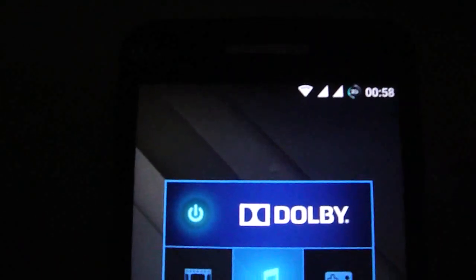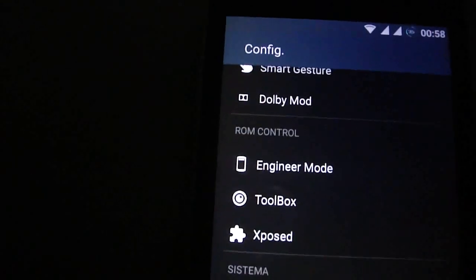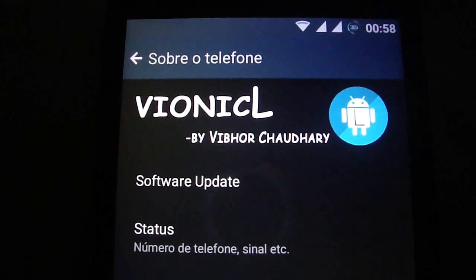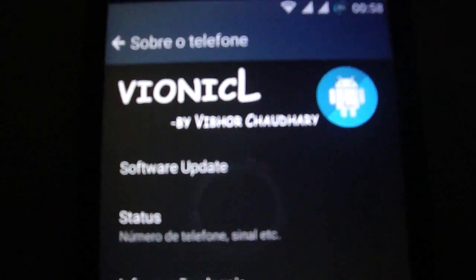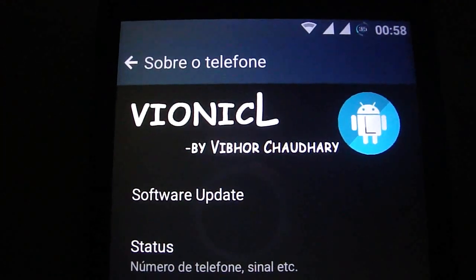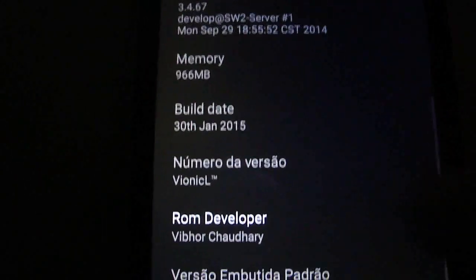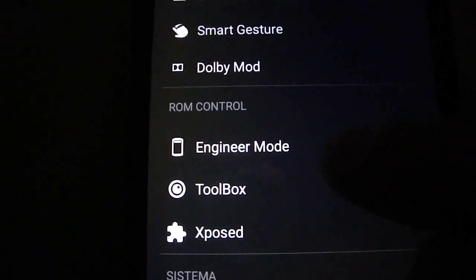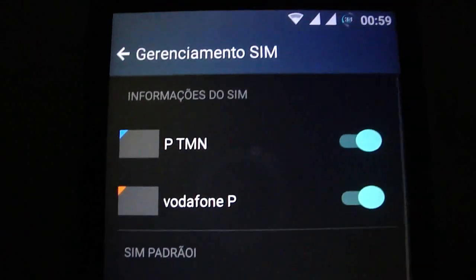New ROM for Wiko Rainbow, Micromax A120, Color 2, Canvas. Props to the developer — I will put the original thread in my YouTube channel. You have two SIMs working inbuilt on the Wiko Rainbow.